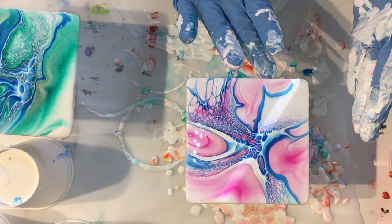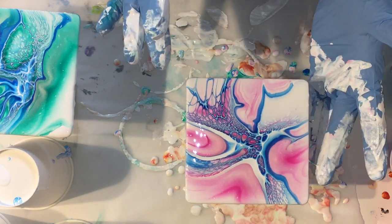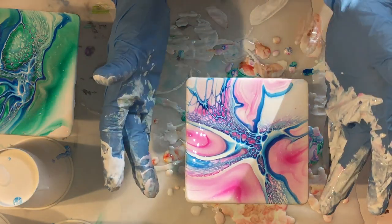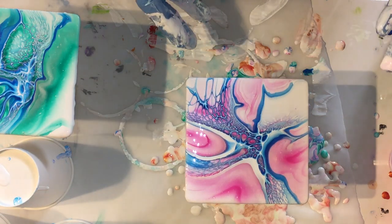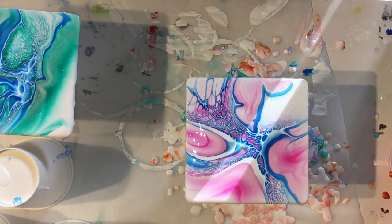This is the second coaster - it looks great. I got some nice lacing effects; I hope they stay. And at the end of this video you will also see a close-up after pouring.